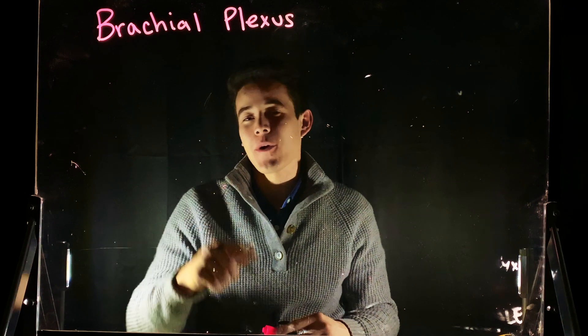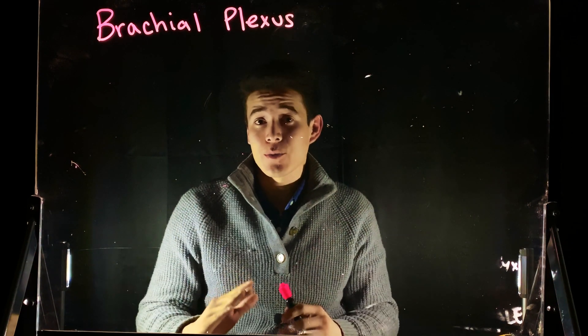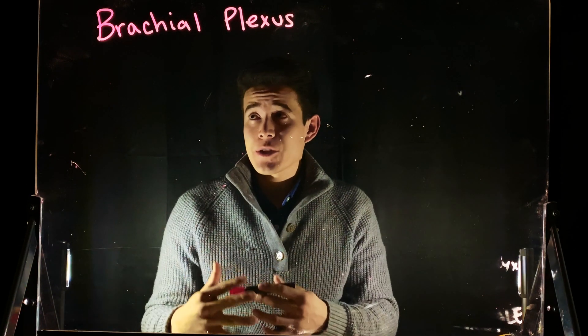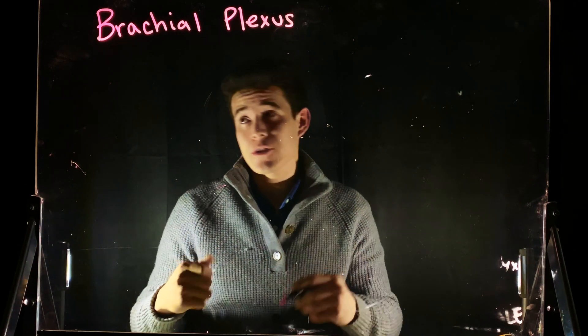What's up everybody? My name is Eric. Welcome to my channel, Eric the Tutor. Today we're going to be talking about the brachial plexus. I'm going to show you how I draw it and the best way to go about it. Let's get started.